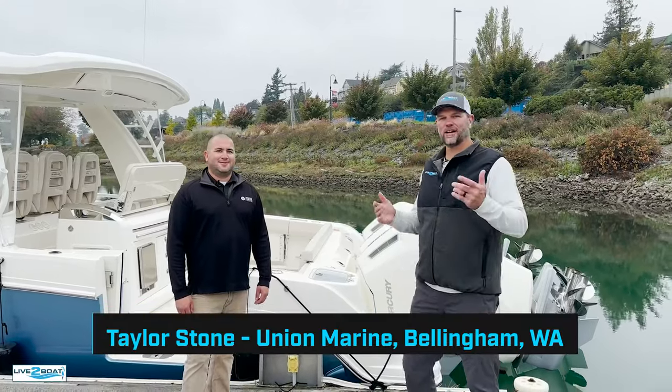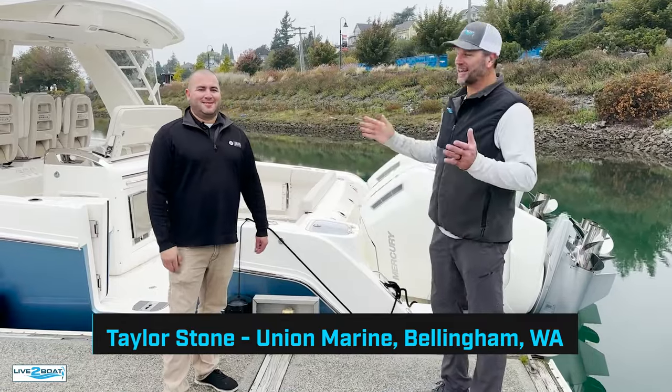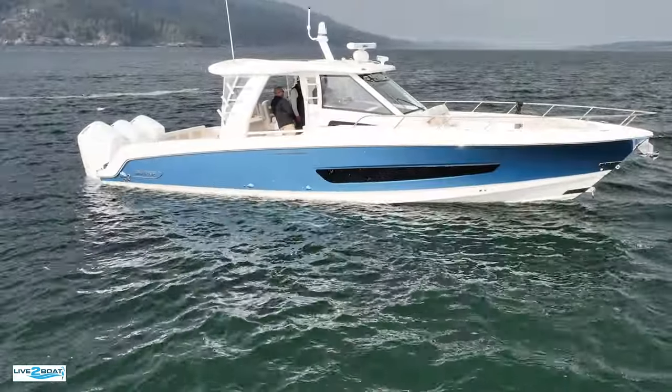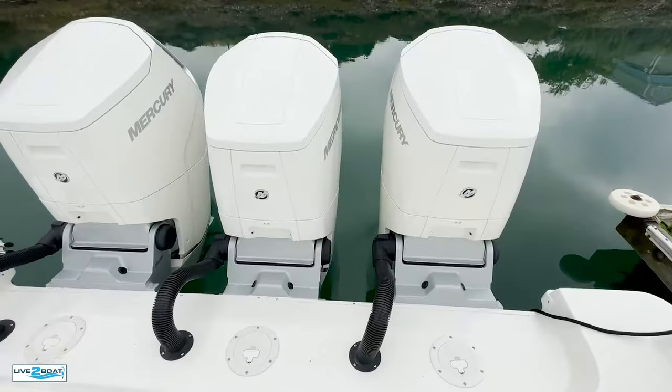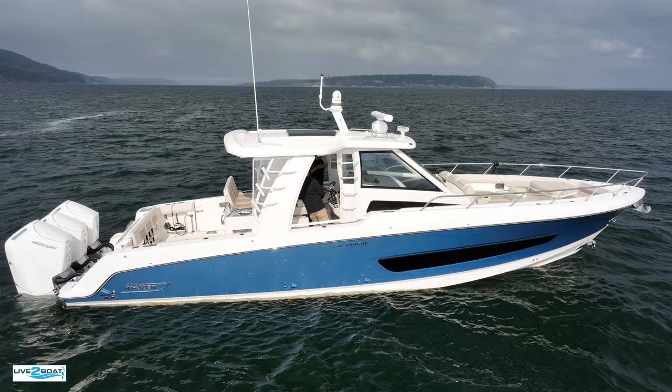Hey everyone, welcome back to the channel. Today I'm with my buddy Taylor Stone of Union Marine in Bellingham, Washington. We're here to check out this 42-foot Boston Whaler Outrage powered with triple 600 Mercury Verado outboards. Taylor, we don't see machines like this too often in the Northwest. This is quite the boat, buddy.